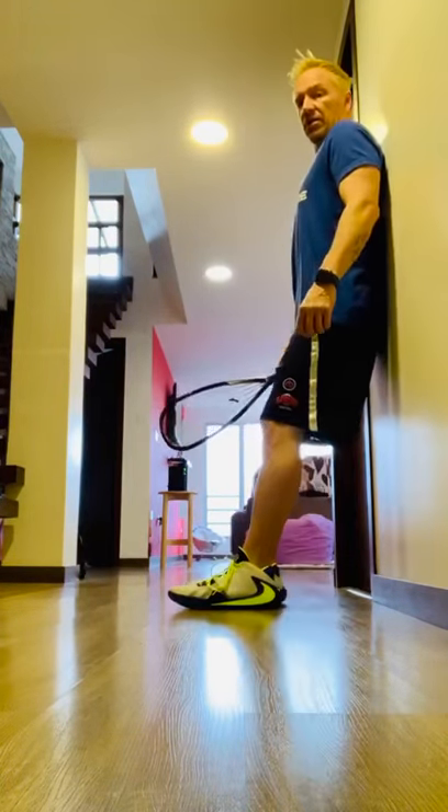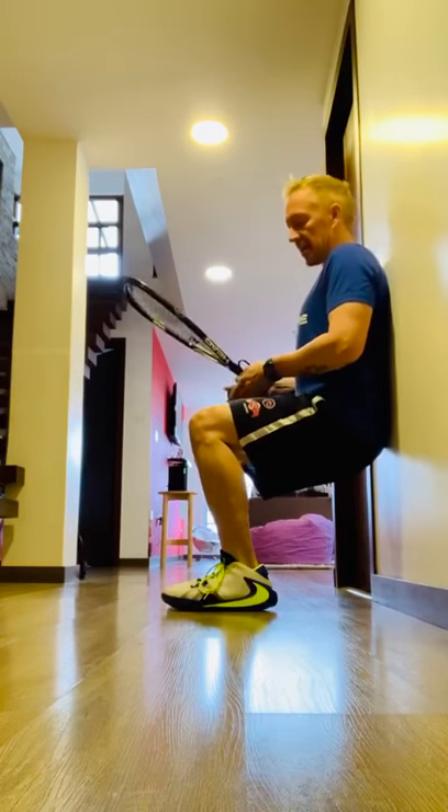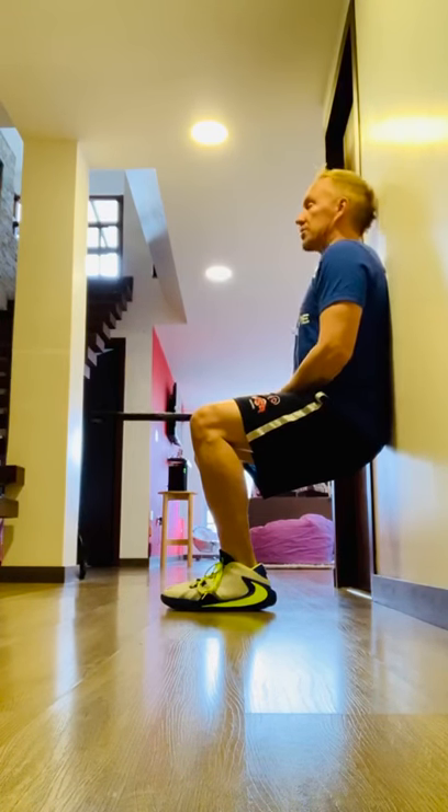You're gonna sit against the wall like so. Come down and sit like you're sitting in a chair so that your legs are at a 90 degree angle. Back and shoulders against the wall.